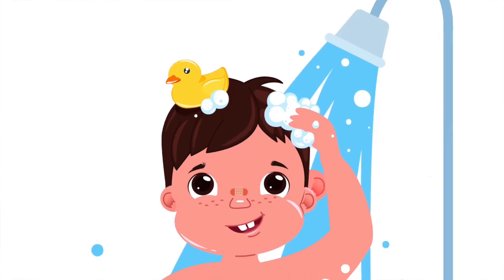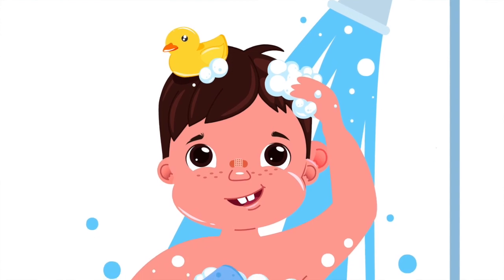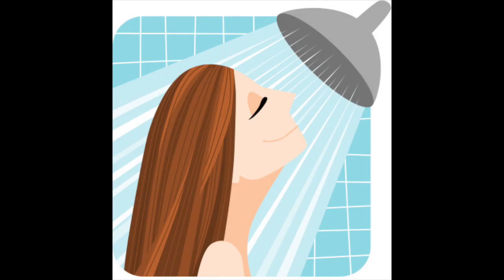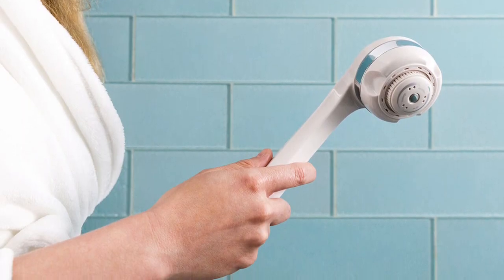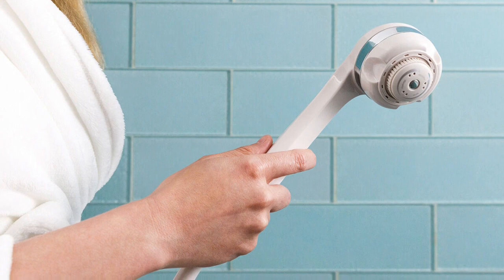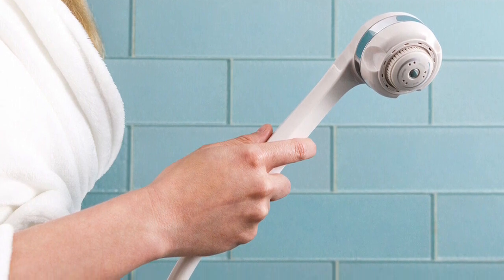When showering, it is best to shower with your back towards the water. Please do not shower with your face in the water. It is best to avoid pointing the shower head at the level of the tracheostomy tube or ventilator. It may also be helpful to shower with a hand-held shower wand, as this allows the water from the shower head to be more finely controlled.